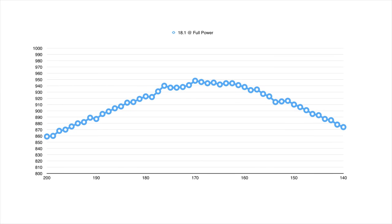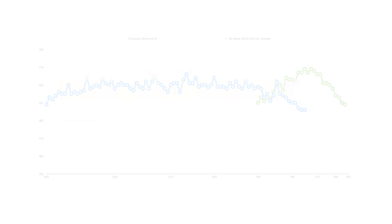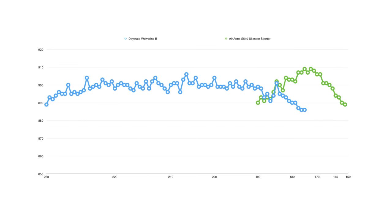The word 'unregulated' basically means that the gun operates at a range of different pressures. This is called the working pressure of the gun and it can vary depending on the gun. My Air Arms S510, for example, operates between about 190 and 150 bar with the peak of the curve at about 170. My Daystate Wolverine on the other hand operates between 230 and 180 bar. It's quite a small pressure range, but that's kind of a trademark of an unregulated gun.